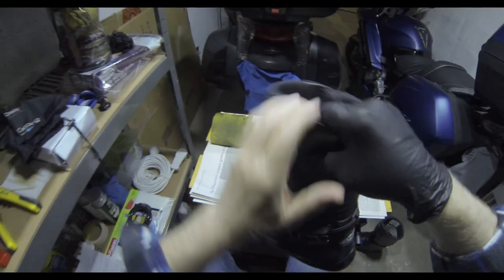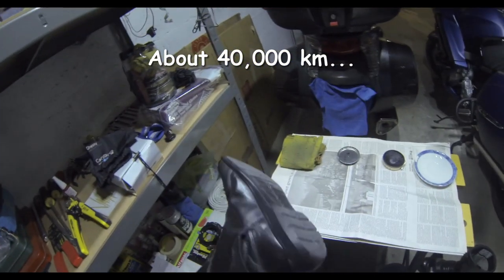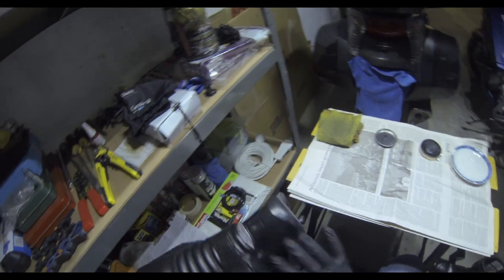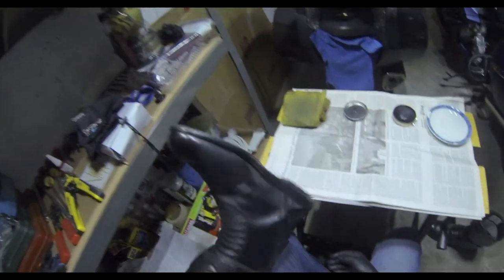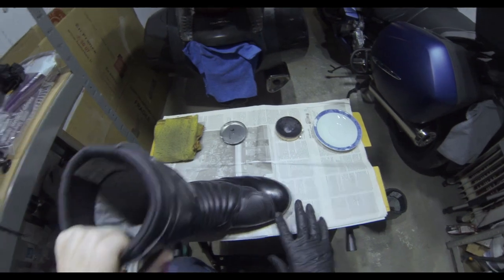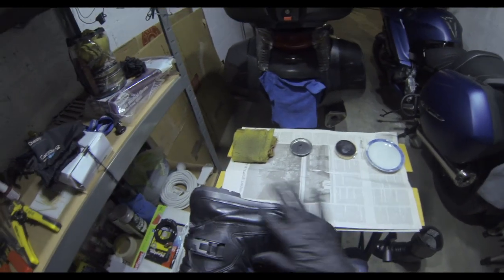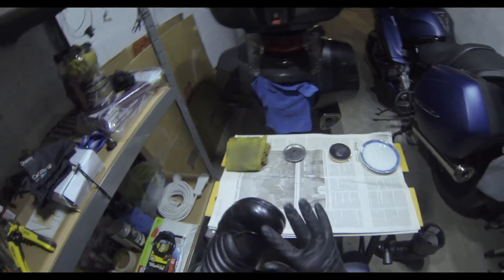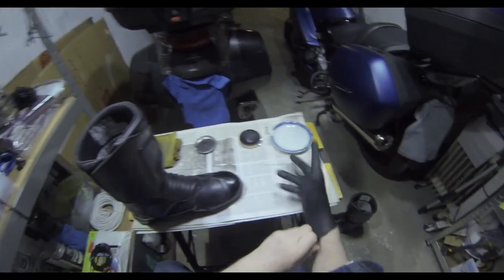These boots are about 18 months old — they've done about 24,000 to 25,000 miles on the bike. I take them on and off about three to six times a day, five or six days a week. What you need to do is polish the toe caps and the heels. For this video I'm just doing the toe cap. The mirror finish won't last on the sides because it bends, so stick to areas that don't bend — the heels and toe caps are best.